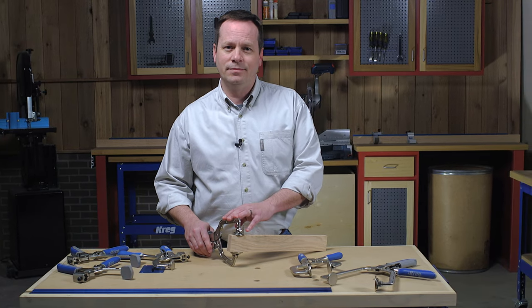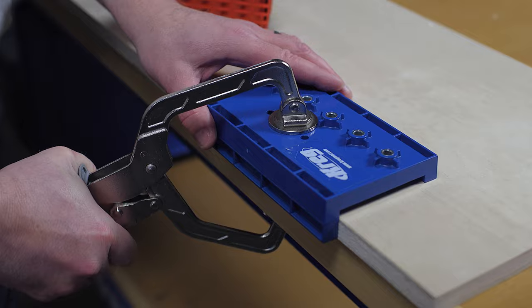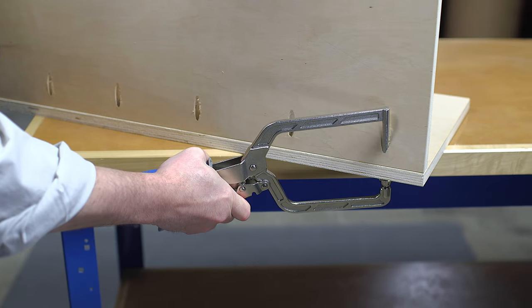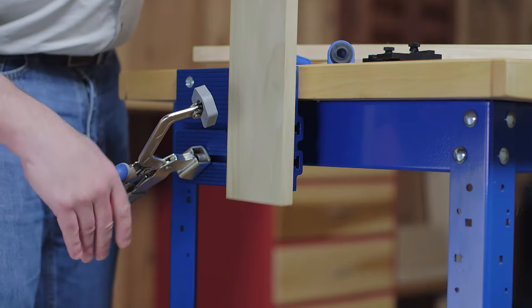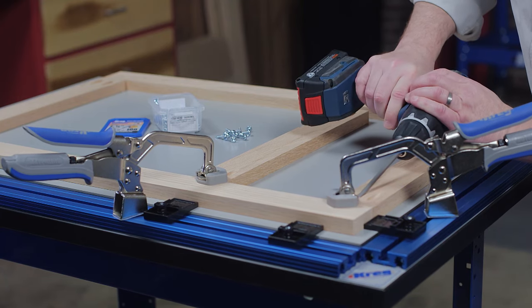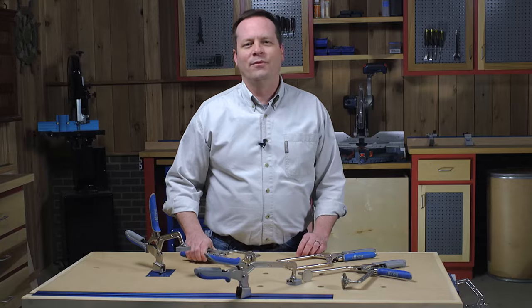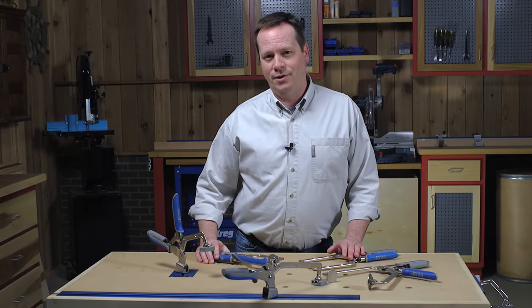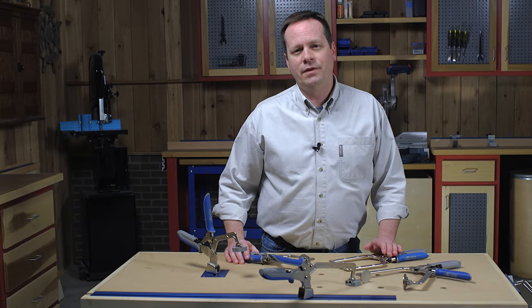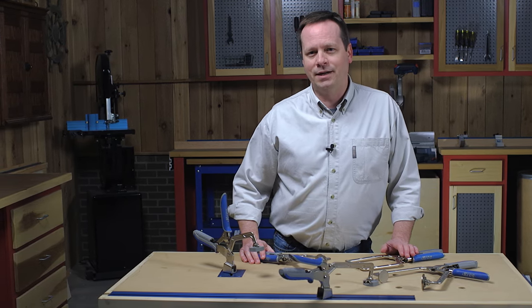You'll find AutoMax AutoAdjust technology on a wide variety of Kreg clamps, including wood project clamps, bench clamps and bench clamp systems, the right angle clamp, the clamp vise, and the Kreg clamp table. For more information about our complete line of Kreg clamps, visit us online at kregtool.com.